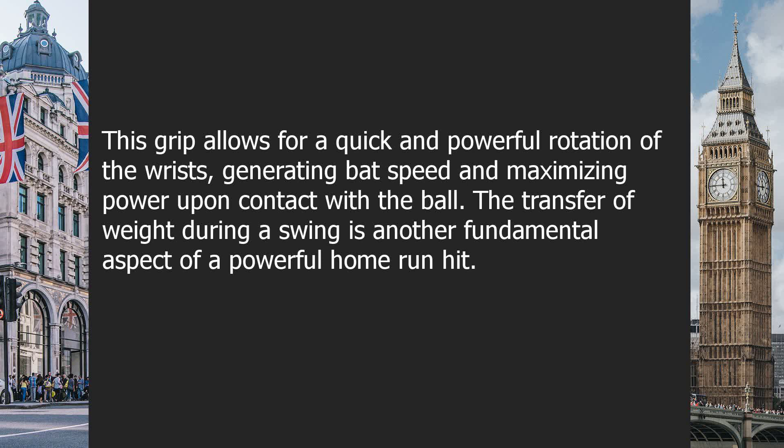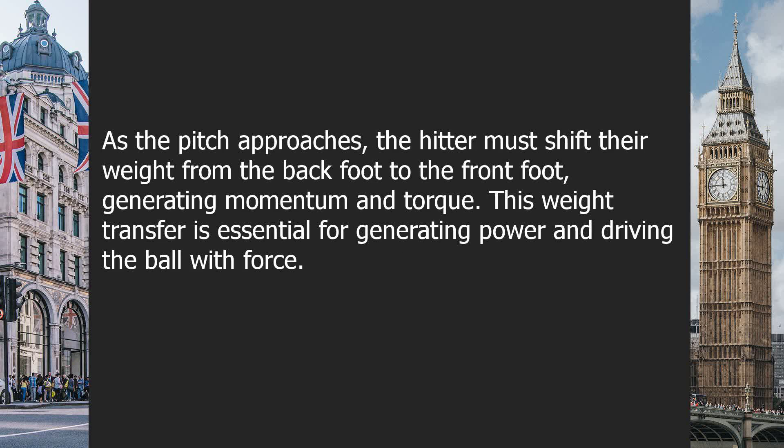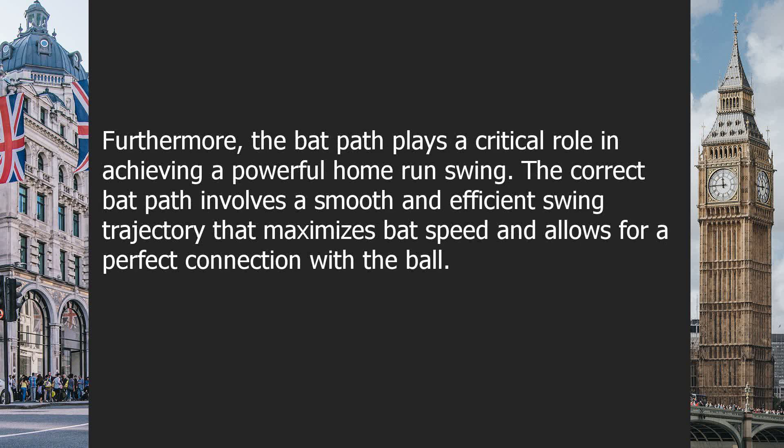The transfer of weight during a swing is another fundamental aspect of a powerful home run hit. As the pitch approaches, the hitter must shift their weight from the back foot to the front foot, generating momentum and torque. This weight transfer is essential for generating power and driving the ball with force.